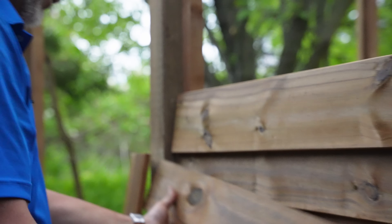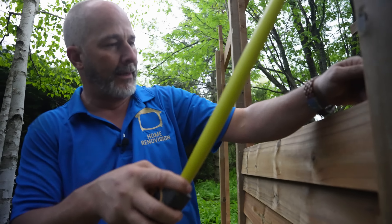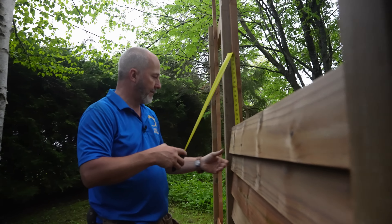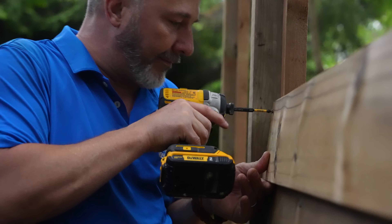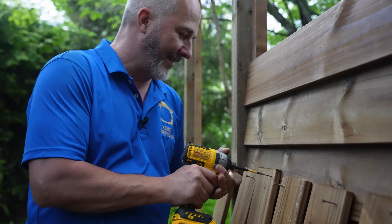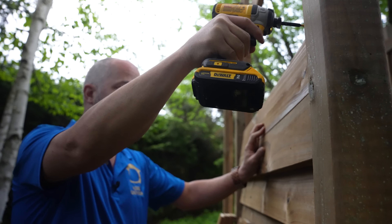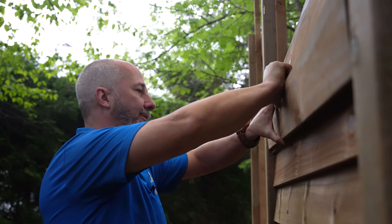This is one of those curved boards. What we're going to do is measure this back — the board's curved at 40 and three-quarters. This is going to work so much faster now.